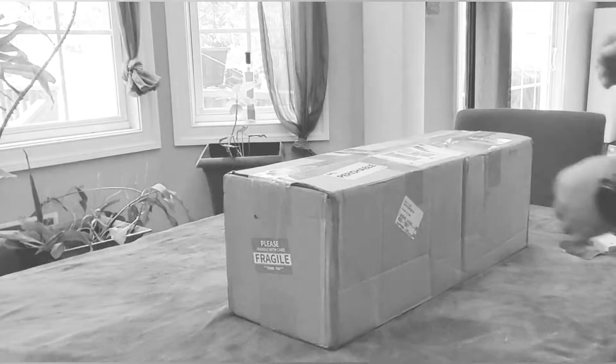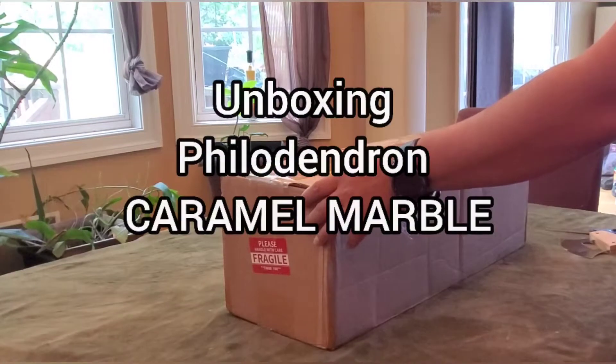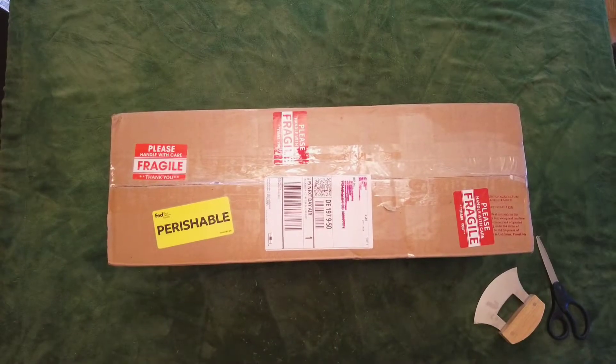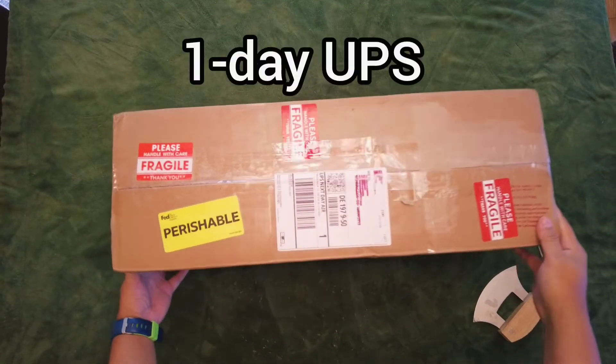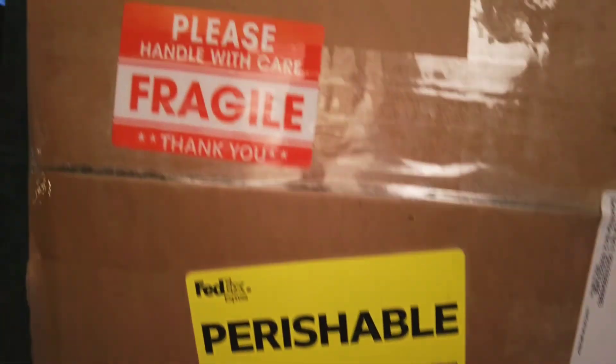Welcome to my channel. Today I'll be unboxing my top wish list plant, the Philodendron Caramel Marble. The plant was shipped from New York City using one-day UPS service, and the seller marked the box clearly with a lot of fragile stickers.